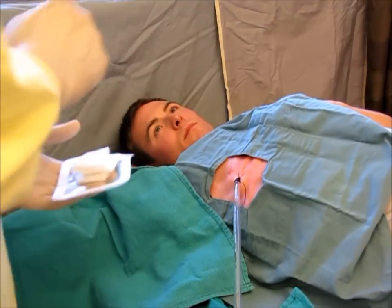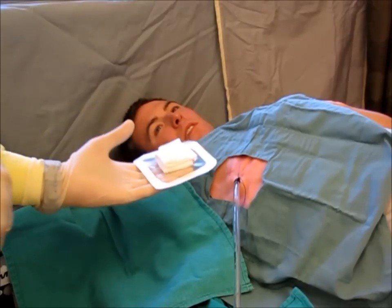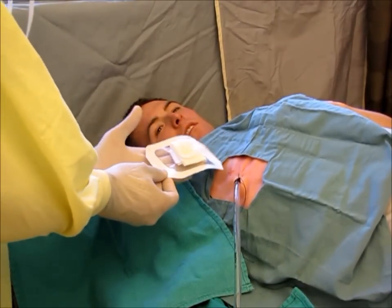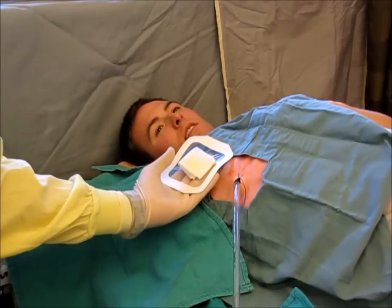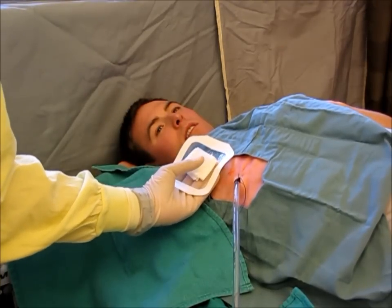When ready to remove, with the occlusive dressing in your non-dominant hand, have it ready directly by the incision site so that the moment the chest tube is released, you can put pressure and occlude the incision.